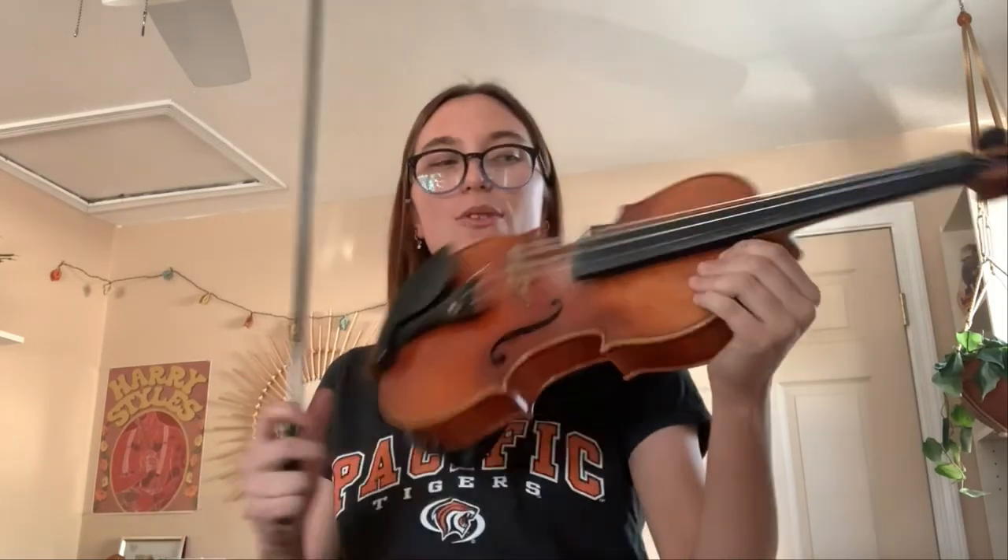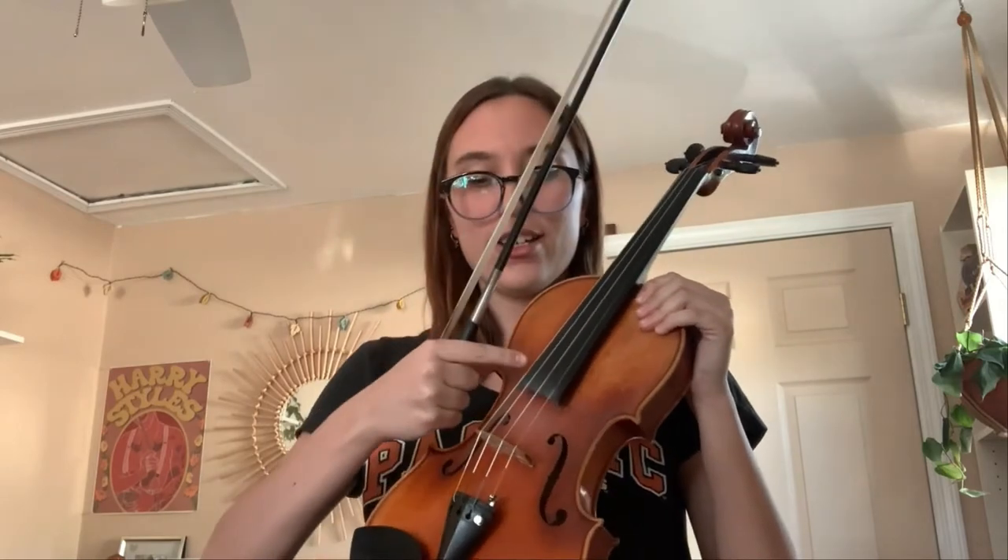So this is the violin and this is the bow. The violin has four strings. The lowest is G, then we have D, then A, and then E. And if you want to remember, you can always say 'good dogs always eat.'